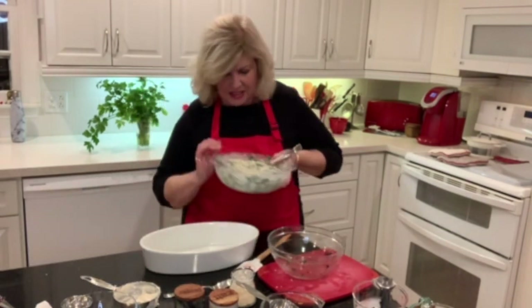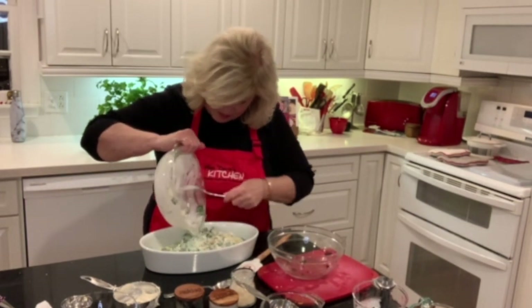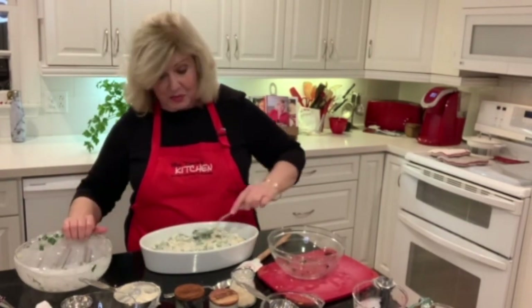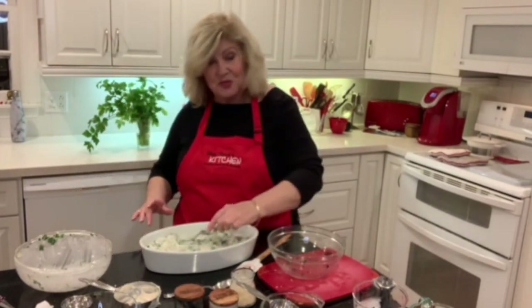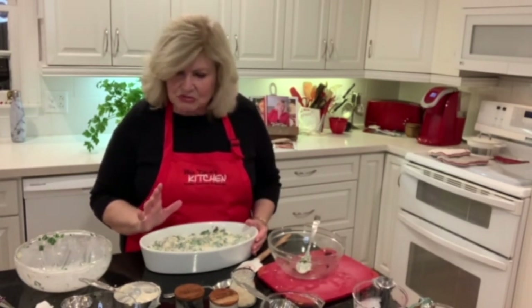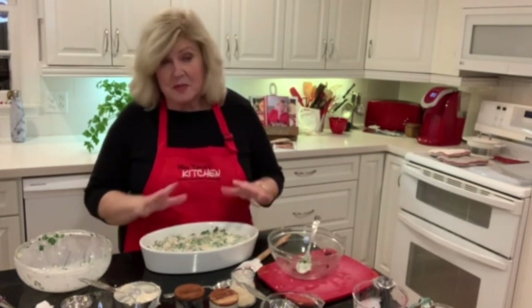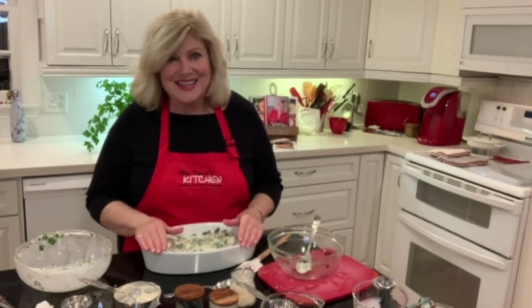We're going to put it in our baking dish. This is a perfect time of year for this — especially if you're having company over for the ball game, eating just after church, or on a Saturday night just for your family. How fun would this be? Then you put some cheese on top and bake it until the cheese is melting and looks really good, about 30 minutes in a 350-degree oven. So I'm going to cover it, put it in my fridge, and finish it tomorrow.